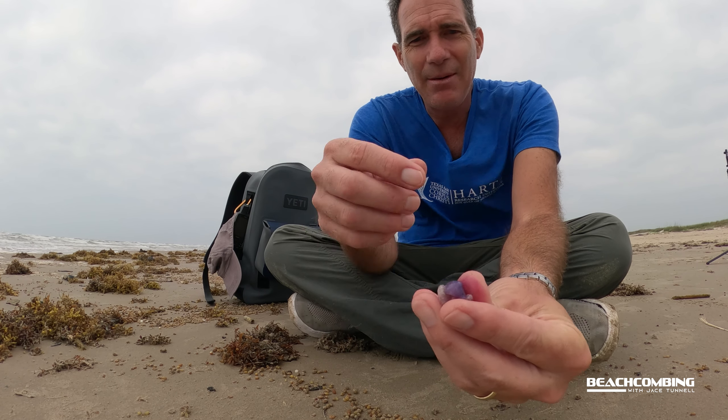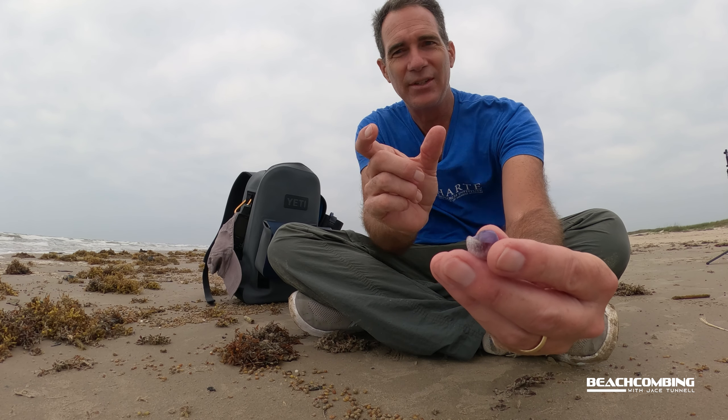The scientific name is Janthina janthina, which is interesting because some of these other organisms you find have similar names too — like the blue button, Porpita porpita, and the by-the-wind sailor, Velella velella. You've got these names where the genus name is the same as the species name. Genus and species is how scientists label different organisms.